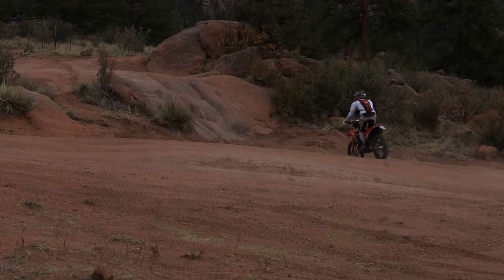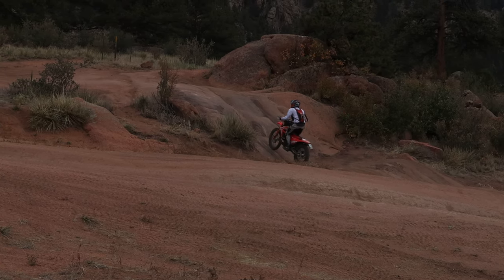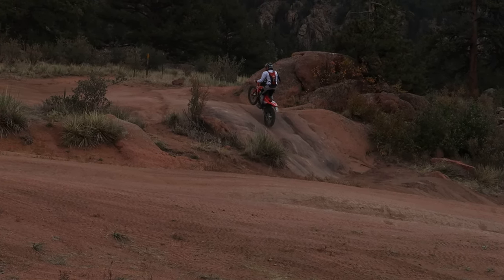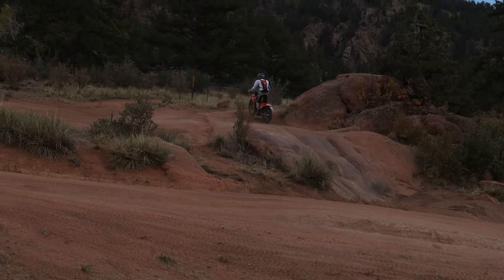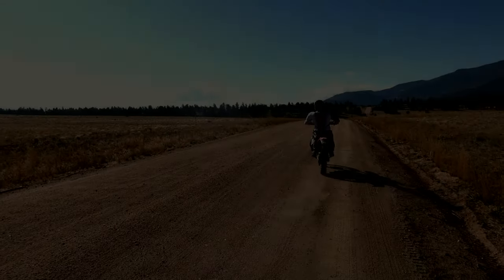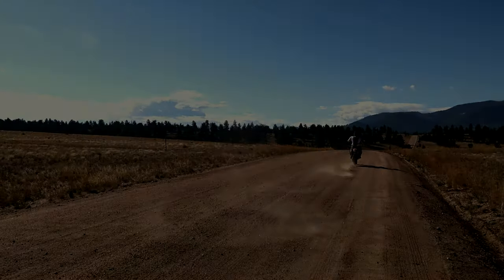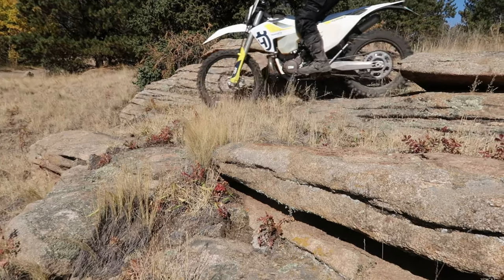Now, besides the cross trainer looking like a very beautiful pretty bike, this is a review from a new rider moving on to an intermediate level. I'm not a pro level and I can't even pop a wheelie yet. But I can ride basic single track and somewhat mediocre technical trails. My entire review is going to reflect that level.